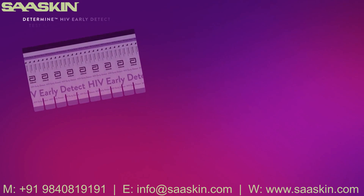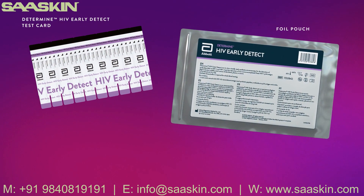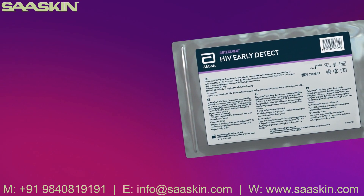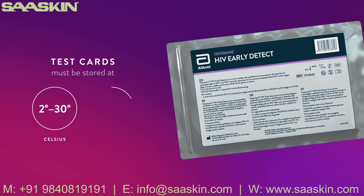Each Determine HIV Early Detect kit contains Determine HIV Early Detect test cards in a foil pouch, a package insert, and a desiccant package. Test cards must be stored in the pouch at 2 to 30 degrees Celsius (36 to 86 degrees Fahrenheit) until the expiration date.